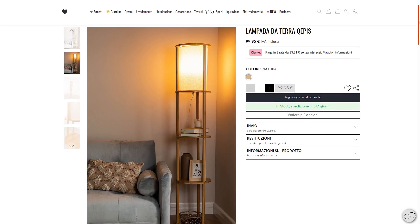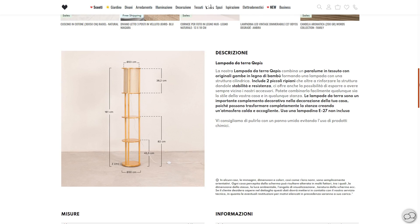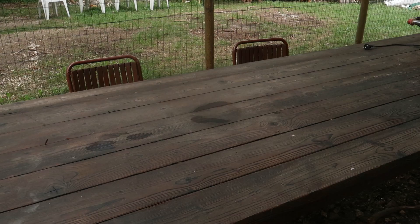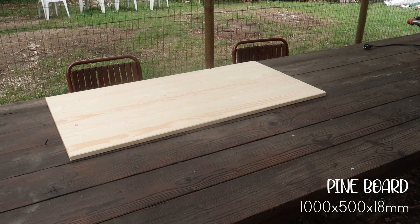This is actually the site where I got my hanging chair — they have a lot of nice things. It's kind of nice because they added the exact measurements of the lamp, so I can get a rough idea on how to cut the wood. Here I got a piece of pine that is one meter by 50 centimeters.